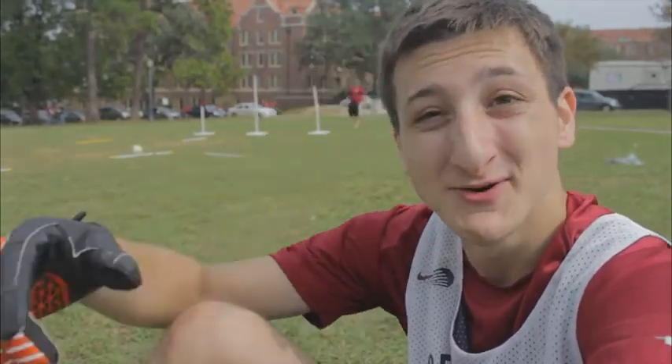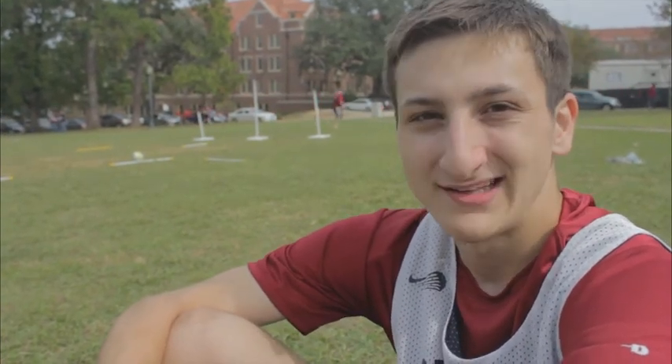Who started the whole club? That would be Eric Schneier — he is the president, founder, and team captain, along with a bunch of other titles. There was a Facebook group for people interested at FSU, and I joined the group. One day I decided I was tired of waiting for someone else to do it, so I posted that we were going to try to make some hoops and have a practice. We started off with four people at the first practice and we're up to around 30 members who come consistently, with maybe 10 others who come every now and then.